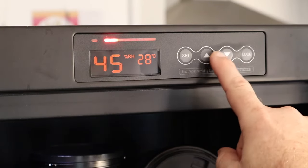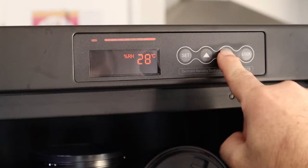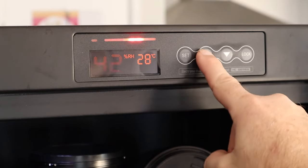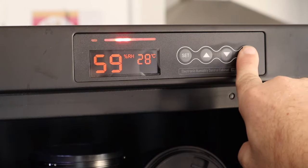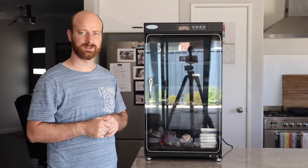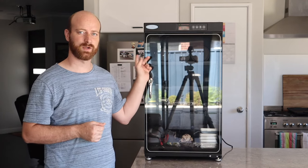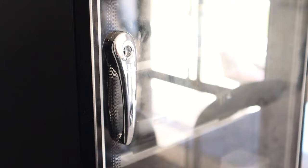The humidity that Suru and other companies recommend for storing your gear is 45 to 50%. Anything lower than that you'll start to damage rubber seals and components on your camera system, which is why I've got this set to about 45% humidity.